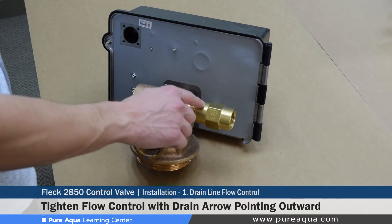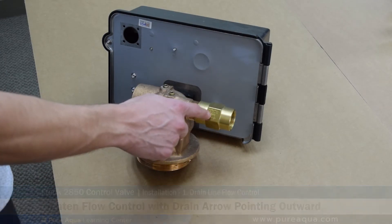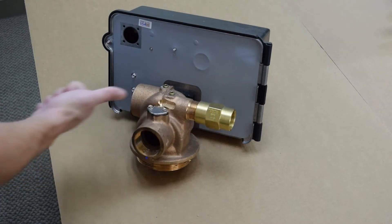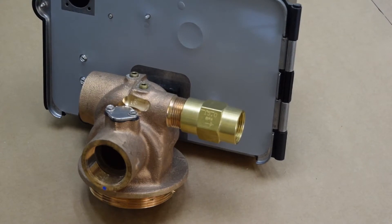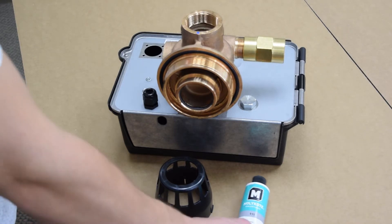One very important thing when installing this flow control is paying close attention to the direction of the flow. Since this is the drain, the flow direction will be coming out of the valve, so the direction must represent that. The flow is pointing out, meaning the water is leaving the tank and going to the drain.